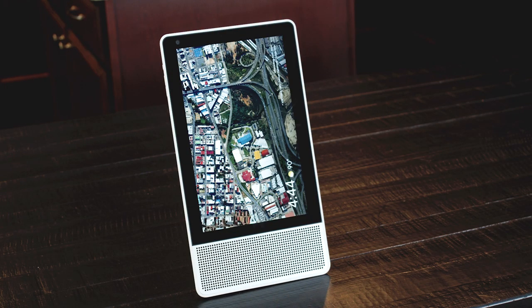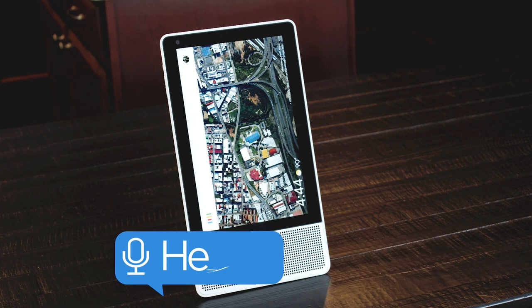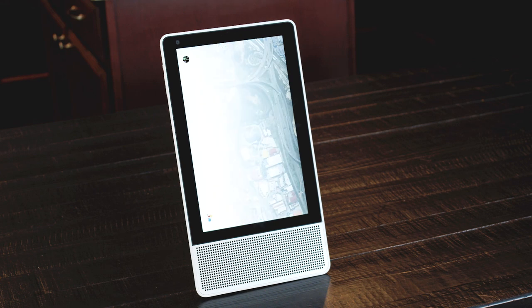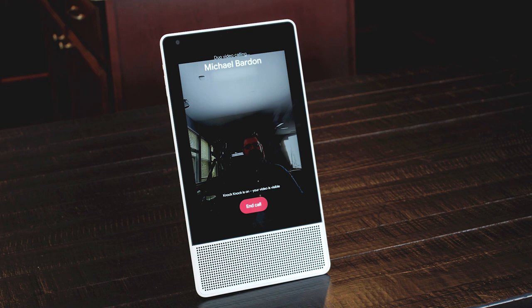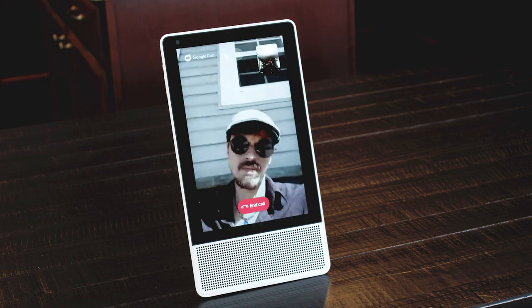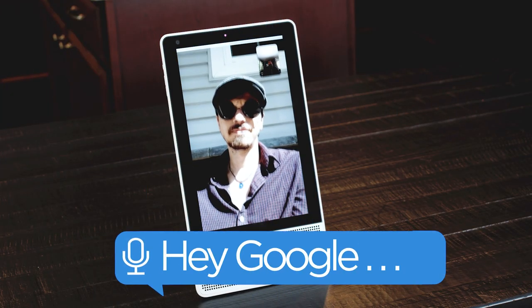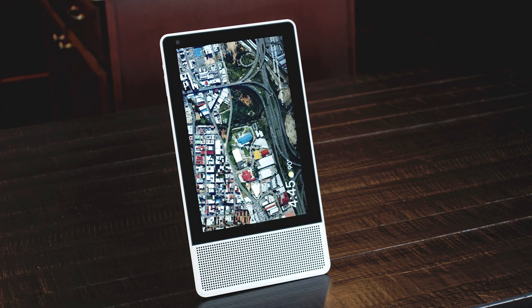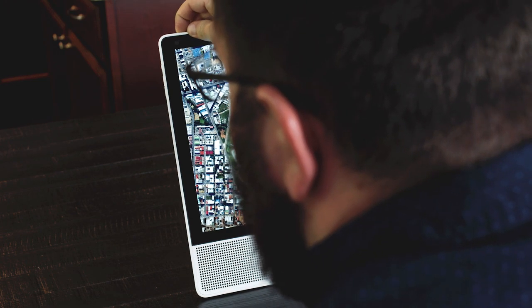The Smart Display also allows video chat through Google Duo. Call Michael Barden. Making a video call to Michael Barden. Oh, hey Brandon, what are you up to? Hang up. When you're done video chatting, switch on the privacy shutter to block the lens.